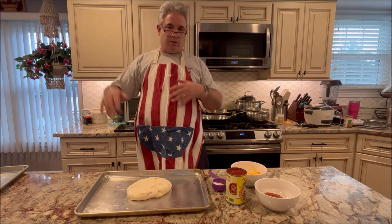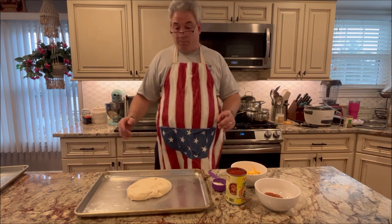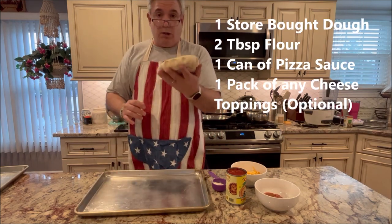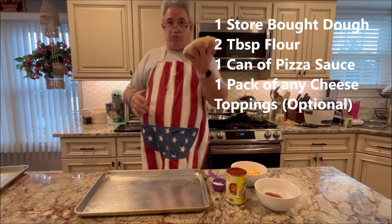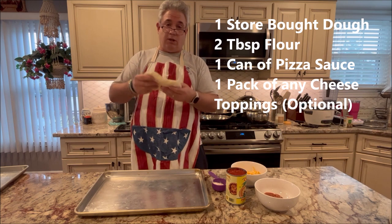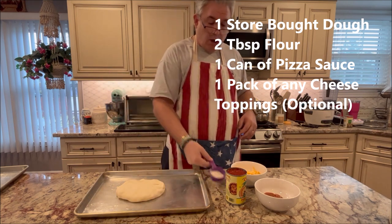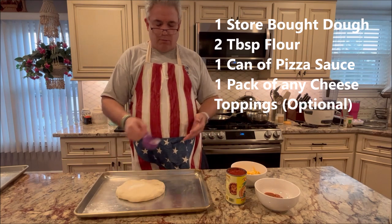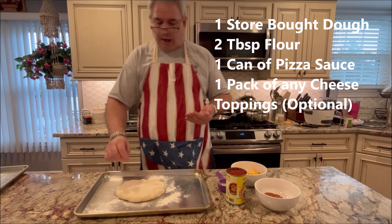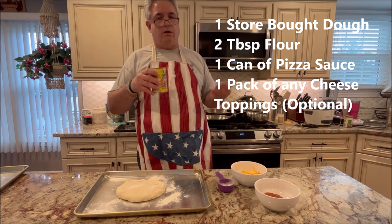Maybe later on in some future episodes we'll do it the real way. But for today we're just doing it quick. So what do we need? We need a pizza dough pre-made. This is a pre-made pizza dough — I did not make this dough. I bought it as is, defrosted it, and it's ready to go and will make us one pie. We need a little bit of flour. We're going to flour our hands and the pan as we shape this. And of course, I'm using a canned sauce — I know, I'm sorry.